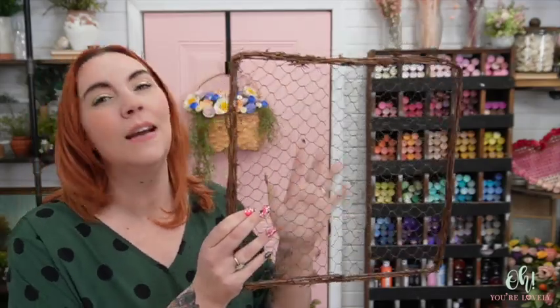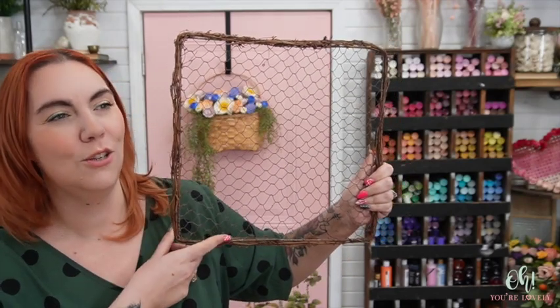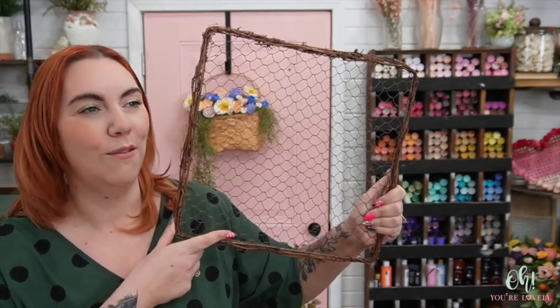We had these like right when we started Oh You're Lovely, which is well over four years ago now. We only had them for a very short period of time and then we could never get them again. So last year we worked with somebody and decided to make them ourselves — we made hundreds upon hundreds of them. You can check these out at ohyourlovely.com. We have them in square and round, and today we're working with the square one. There's our main material.